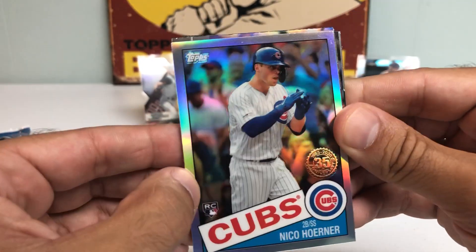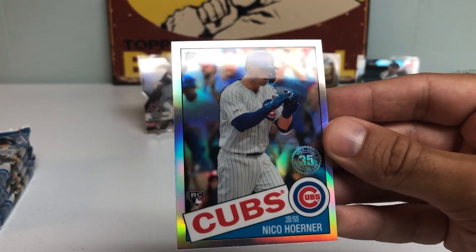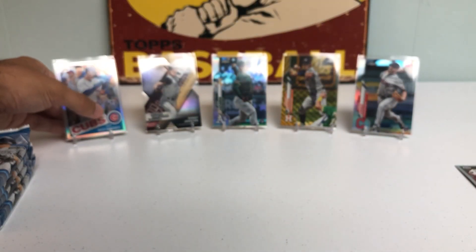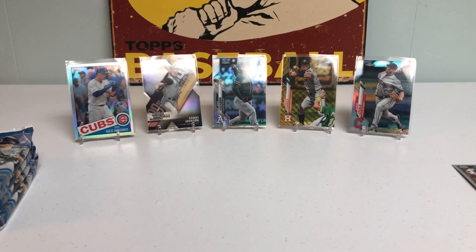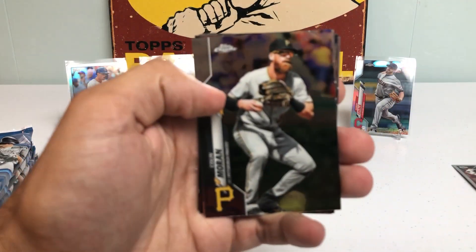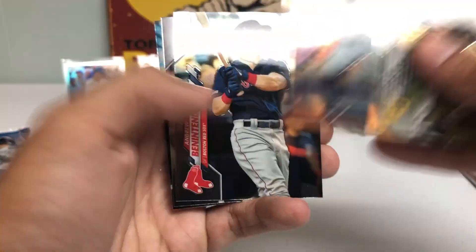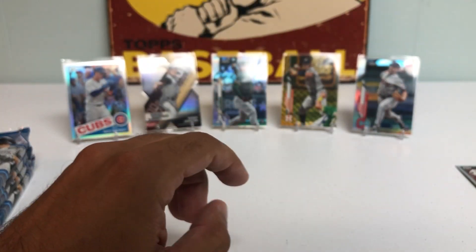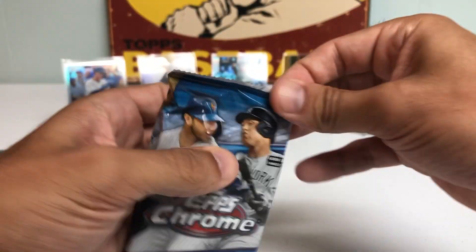Next up, we got a very nice Nico Horner 35-year Rookie Card. We're getting good use out of the stands already. Then we got Colin Moran, Bregman, Benintendi, Albies, and Matthew Boyd. So we're still looking for our first autograph — two packs in. Let's keep rolling.